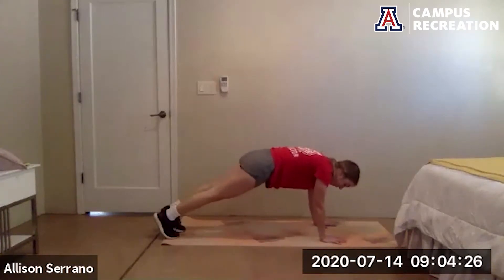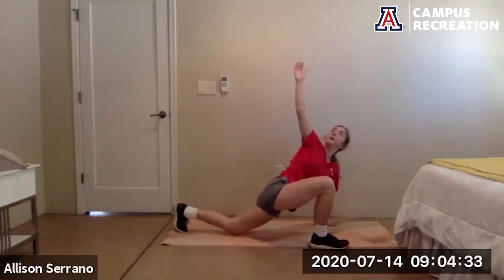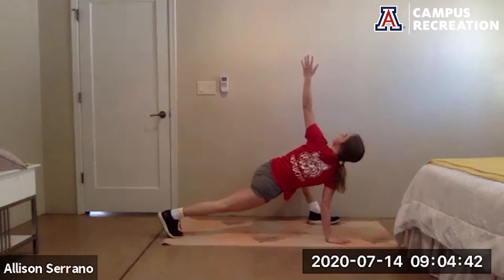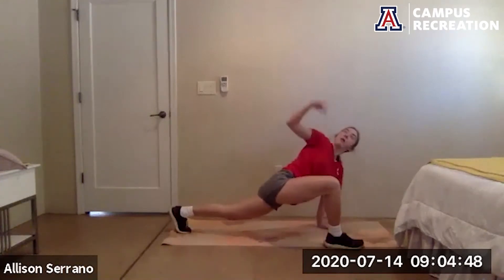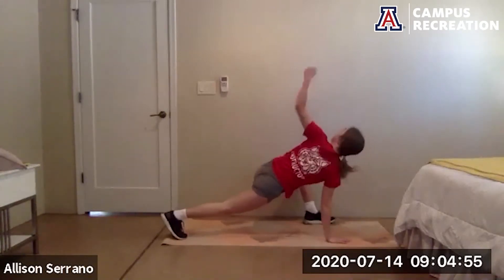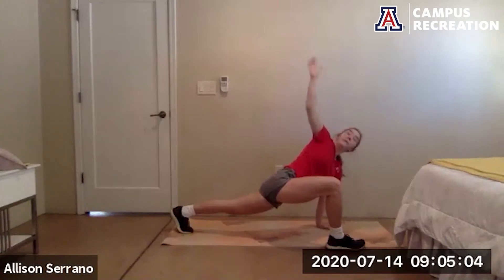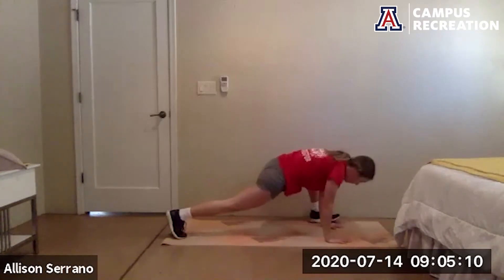Cut to a plank. Bring your right foot outside of your right hand, right hand up to the sky — option to drop that back knee down. Switch it out — left foot comes outside the left hand, left hand up to the sky. Switch, switch, switch — we'll get two more on each side. Switch, switch, one more each side.